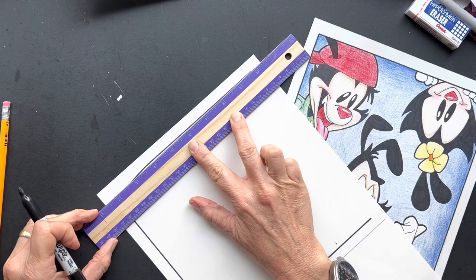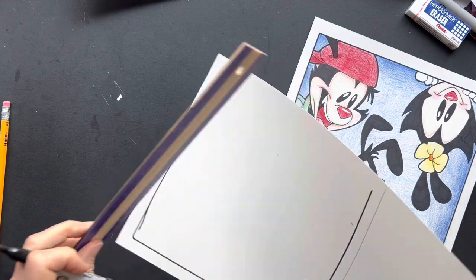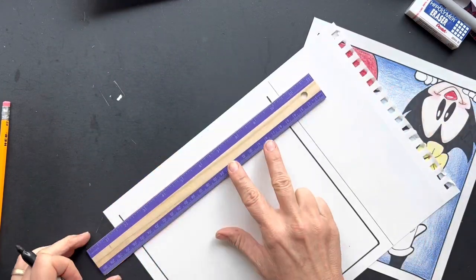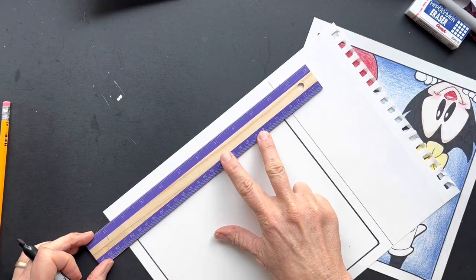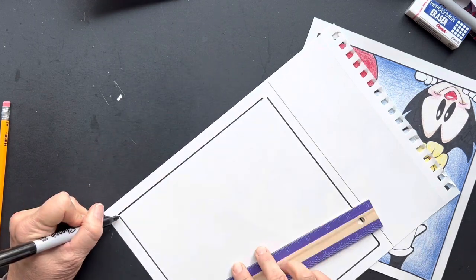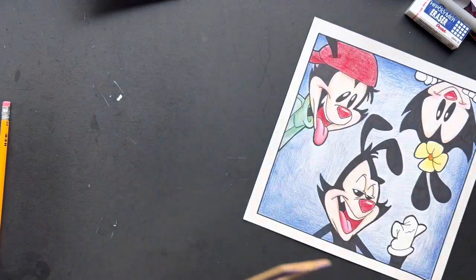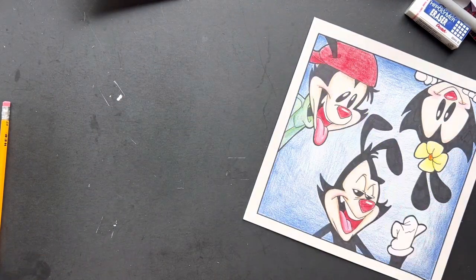Don't you hate when the ruler moves on you? It happens. And that's what happens. Last one. So you've got to hold that ruler down pretty hard. Okay, that's done. Ruler goes bye-bye.